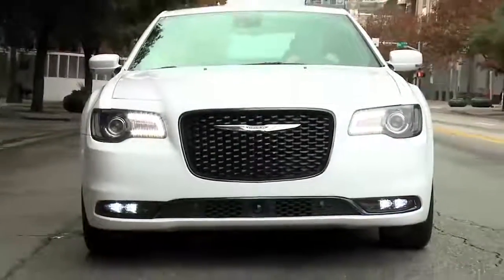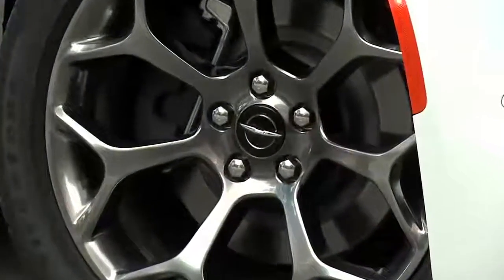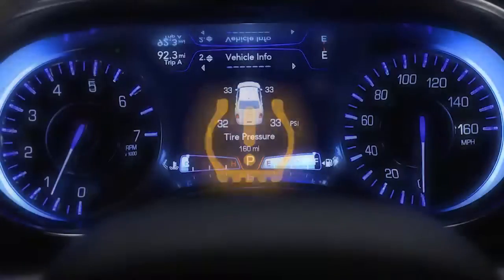Your tire pressure monitoring system, or TPMS, is a preventative safety feature that monitors pressure in your road tires. If tire pressure gets low, you'll hear an audible chime and the TPMS light will appear in your instrument cluster. A low tire pressure message will also appear.